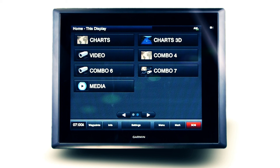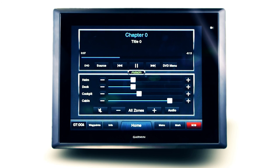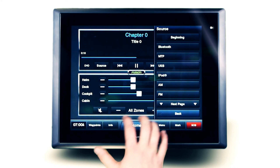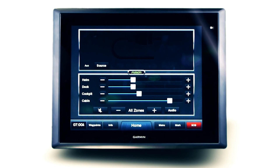Adjust the volume level of the connected Fusion stereo when any compatible media device, television or game console is added to the auxiliary source, with gain adjustment available. When naming the auxiliary source from the connected stereo unit, the corresponding name will be viewable on the Garmin multifunction display to easily identify the connected device.